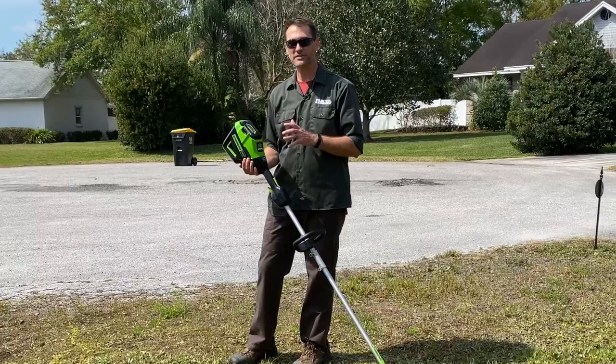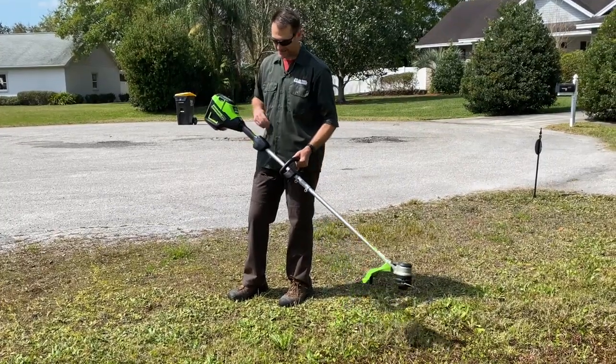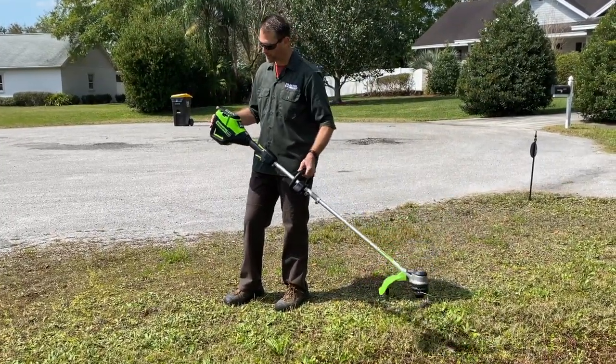I'm Kenny from Pro Tool Reviews. I've got the Greenworks Next Generation 60 Volt Pro String Trimmer with me today. It's a 16-inch model, and there are a few things going on here that are worth noting.